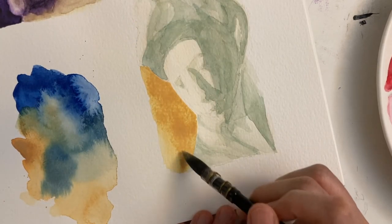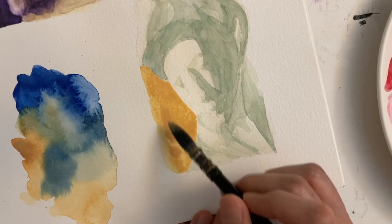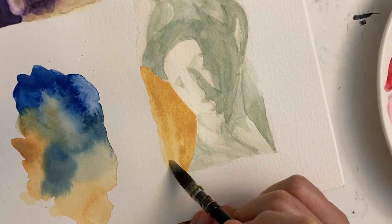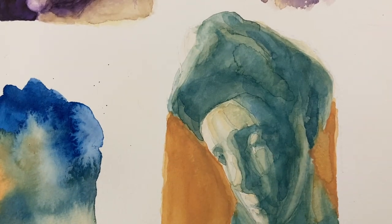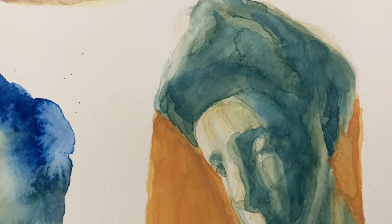I'm painting in the background using the color Morning Peach. However, if you wanted to get more of a true cyanotype look to your painting, you could just not use this color in the background.